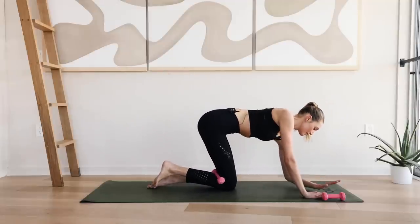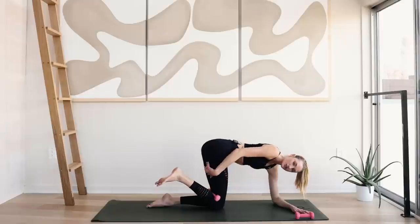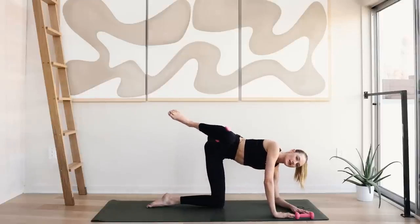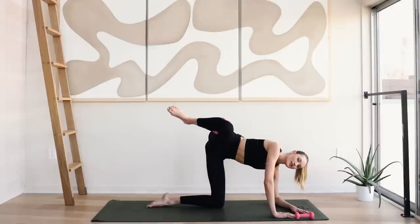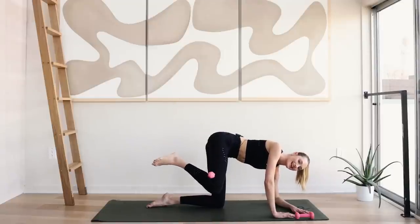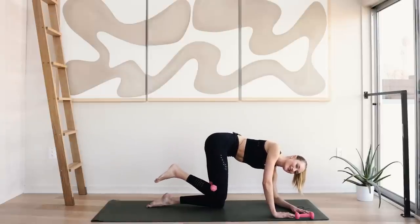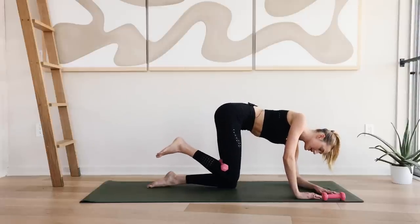Slowly come back down. Left elbow comes to the ground. The right stays up. Keep the right heel squeezed to your butt. Open up to the side into a clam and slowly come back down. Working those outer glutes. Squeeze, hold and slowly come back down. Roll those shoulders down. Relax the neck. Engage that core.